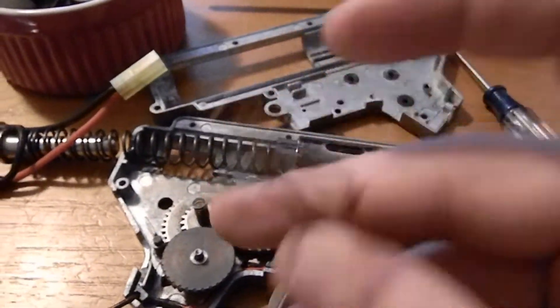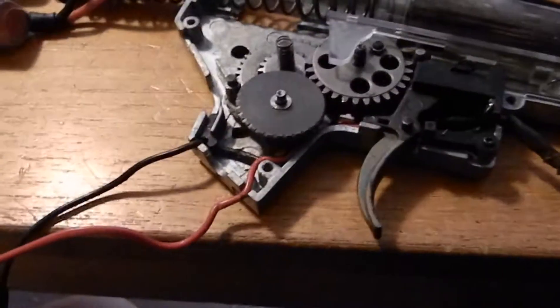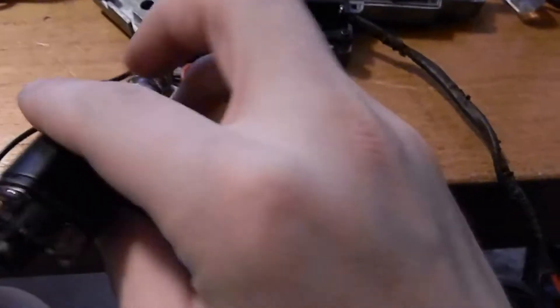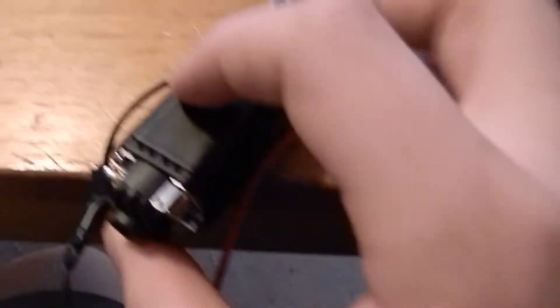I don't have a fuse on here right now. And then your motor — this part — I opened up the gearbox because I was working on it, and I just figured I might want to make this video. So that actually sits in there and it's connected to these two wires.